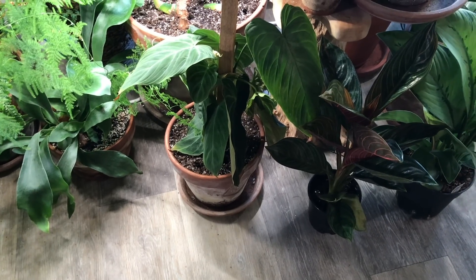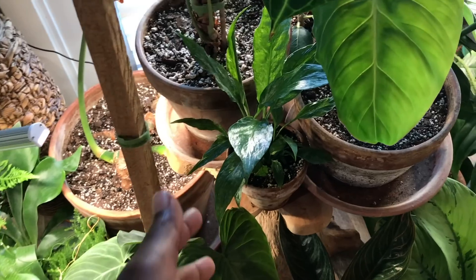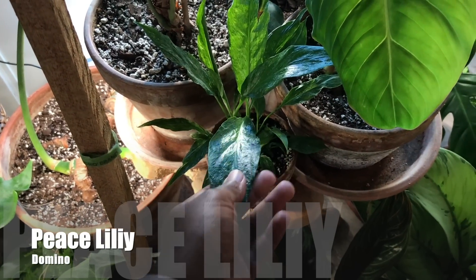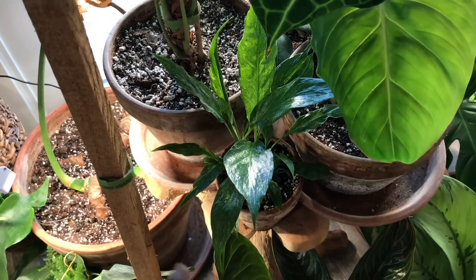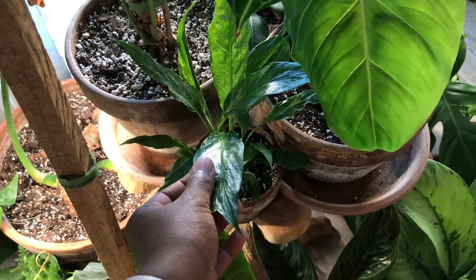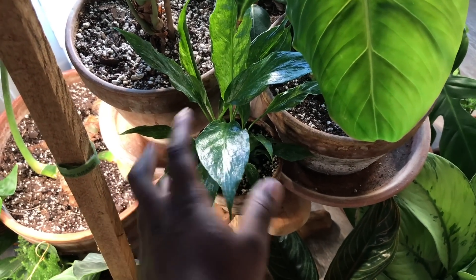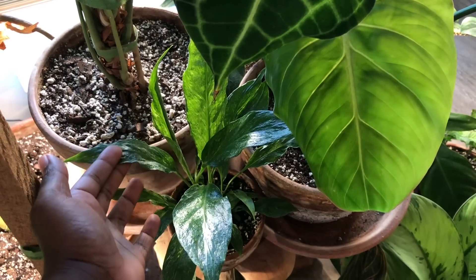Let me back up so you can see that. And then up here is the Domino Peace Lily. I really love this plant — I've really gotten into Peace Lilies. It just has this interesting texture, kind of like wilted spinach. I really like it. Such a beautiful plant.